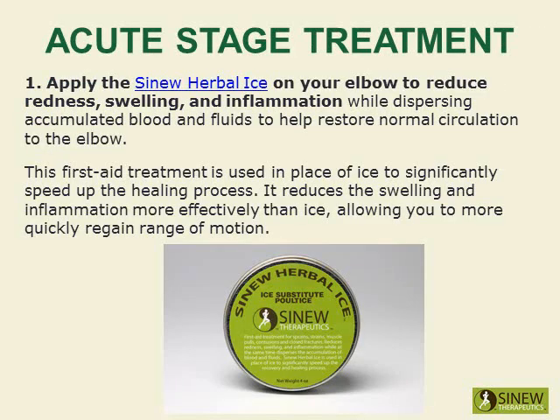Apply the Sinew Herbal Ice on your elbow to reduce redness, swelling, and inflammation while dispersing accumulated blood and fluids to help restore normal circulation to the elbow. This first aid treatment is used in place of ice to significantly speed up the healing process, reducing swelling and inflammation more effectively than ice, allowing you to more quickly regain range of motion.